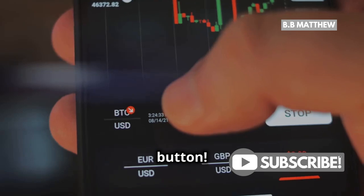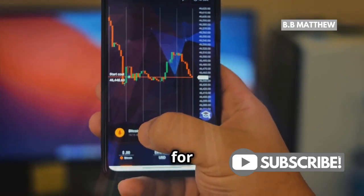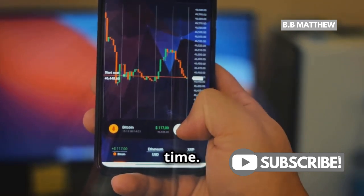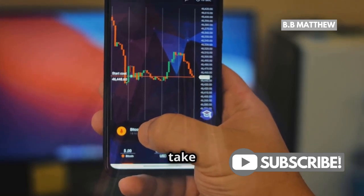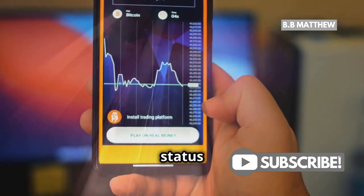Ready? Hit that confirm button to initiate the transfer process. Now you'll need to wait a few minutes for the transfer to complete. The blockchain needs to verify the transaction, which can take a bit of time. Network congestion can sometimes cause delays, but it usually doesn't take long. If it takes more than an hour, you might want to check the transaction status on the blockchain.